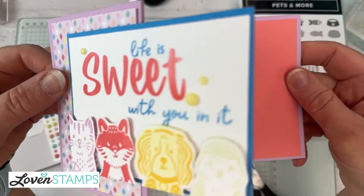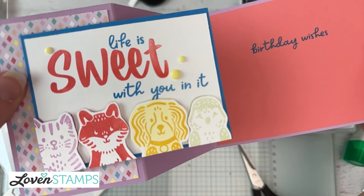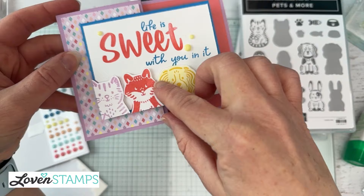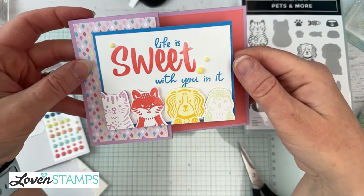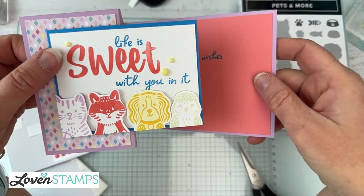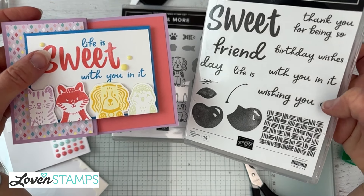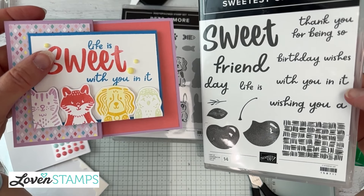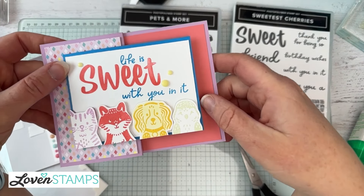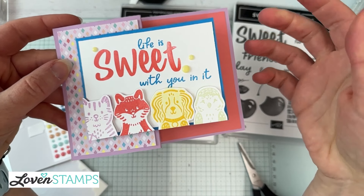So now we have 'Life is Sweet with You in It' and 'Birthday Wishes' — a very fun card! You could customize this in so many ways: change out the colors, change the characters, use just one animal like a whole series of kitties in different colors, or change the greetings. Sweetest Cherries has lots of great options — 'Wishing You a Sweet Day,' 'Thanks for Being So Sweet.' You could also add a little paw print next to 'Birthday Wishes' using the stamp set.